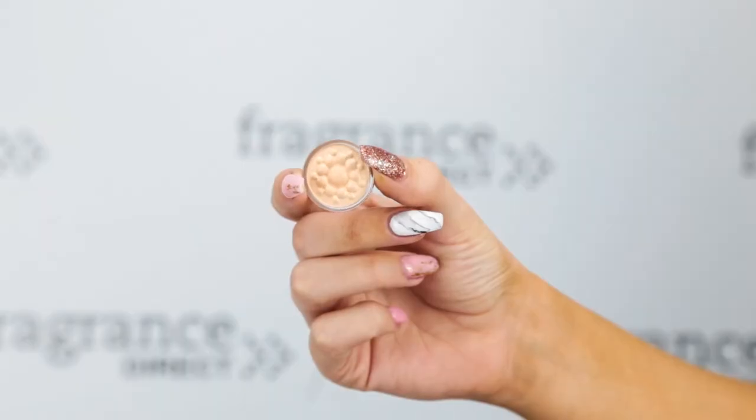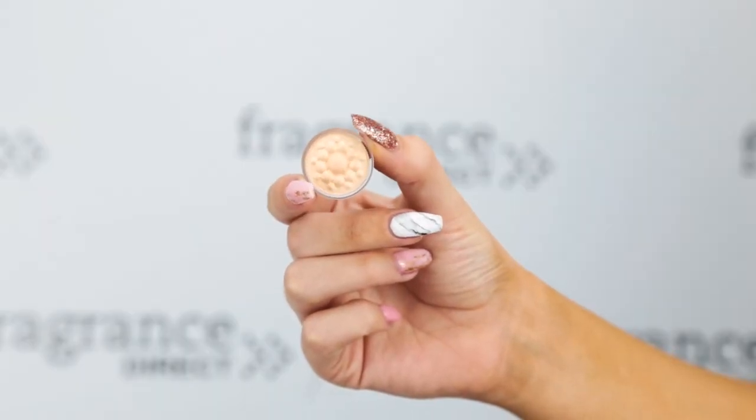I'm then going to take another one of the eye and face colours — this one is in shade P800. I'm going to apply that to a flat brush and pack it all over the lid. You could even use this one as a highlighter as well. In comparison to my other eye, it just kind of brightens the whole area a little bit.